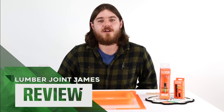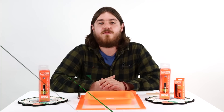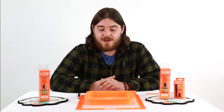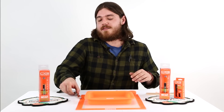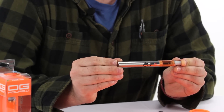What's up YouTube? It's Lumber Joint James here again with another product review. First, we're going to take a look at the OG4 2.0 product line — incredibly orange, incredibly functional, and incredibly cool. Let's take a look at the OG4 2.0 concentrate vaporizer pen.